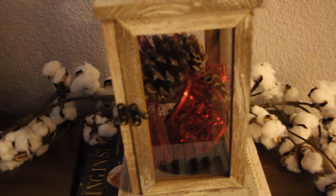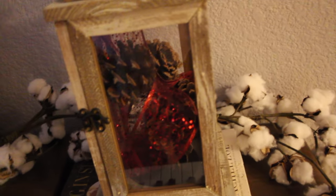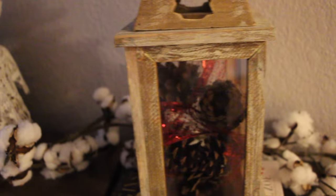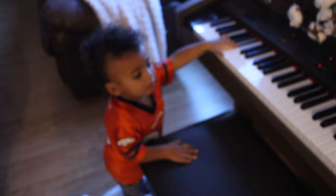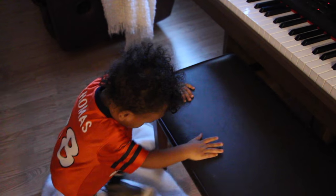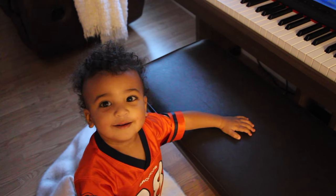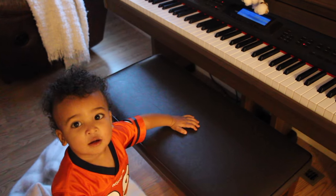Here I have this little lantern, and what I did was I just filled it up with pine cones — you can see all the pine cones in there. Then I took this leftover Christmas ribbon and just kind of weaved it through to create a beautiful effect.